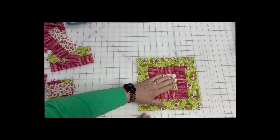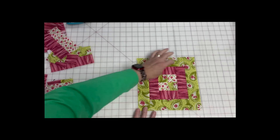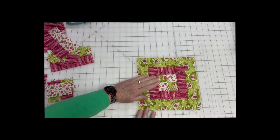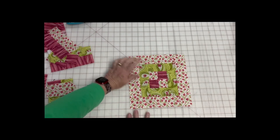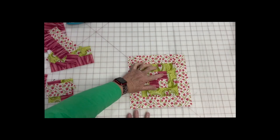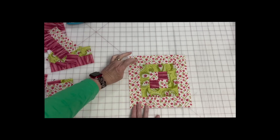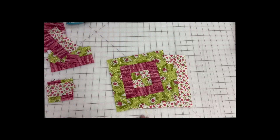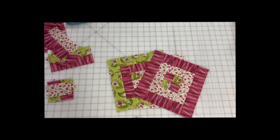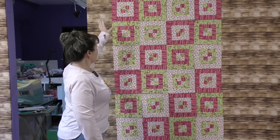There are three different blocks. The first has fabrics one and two in the four patch center, so fabric three goes around that and then fabric one goes around the outside — put together the same way. The last block has fabric two and fabric three in the center, so fabric one goes around that block, and then fabric two goes around the outside.